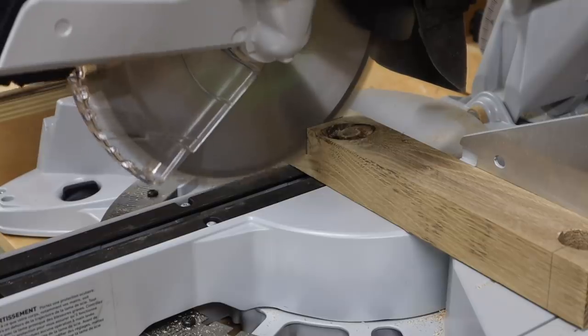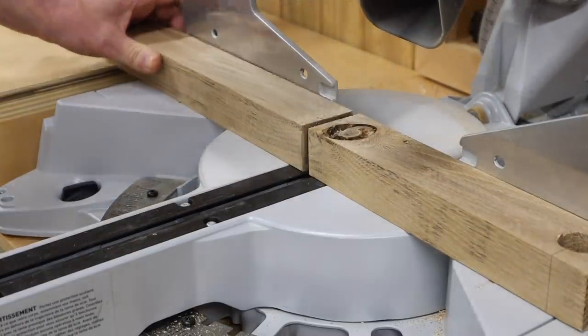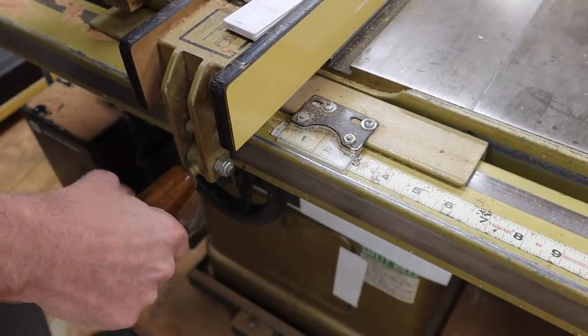For the handle I'm using a piece of white oak. I'll get rid of this knot and cut it to size. Next I'll set the fence at an inch and a half and square the board up.